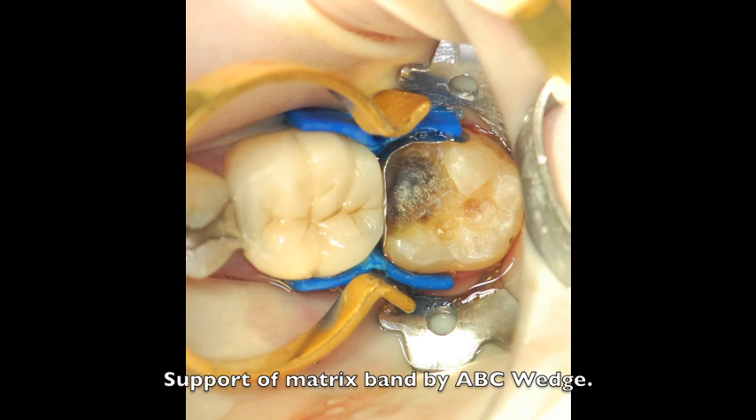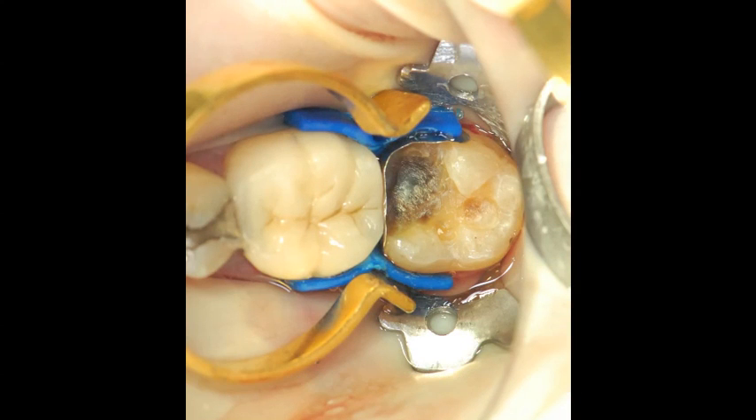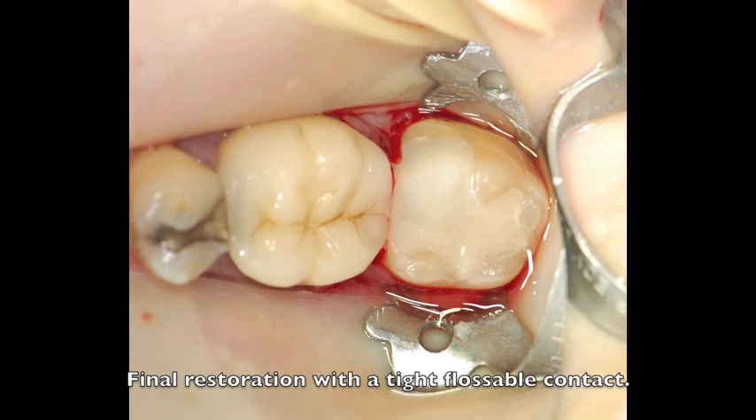While utilizing the ABC wedge, we can now place that wedge between the teeth, sealing off the gingival floor. The wedge itself forms a wall, a support, so that when we place the separating ring on top of the tooth, it no longer crushes the matrix band into the preparation. Here you have the final restoration, showing the ideal form and function with an ideal, tight, forcible contact.